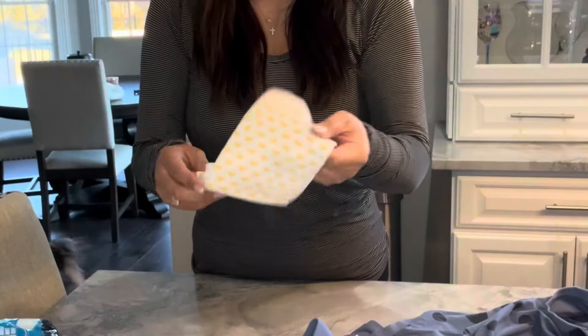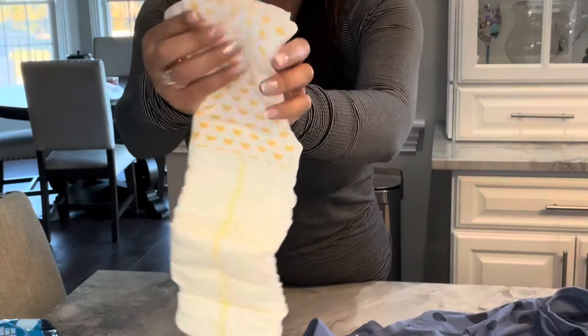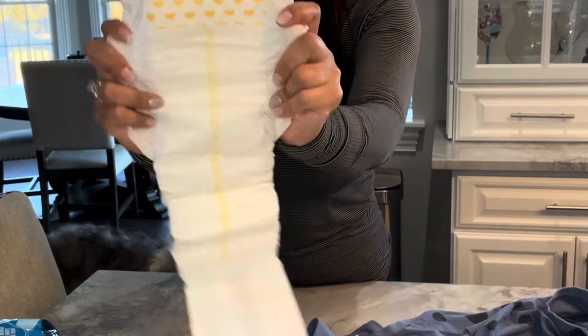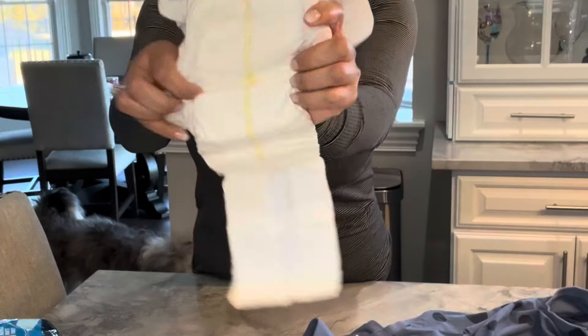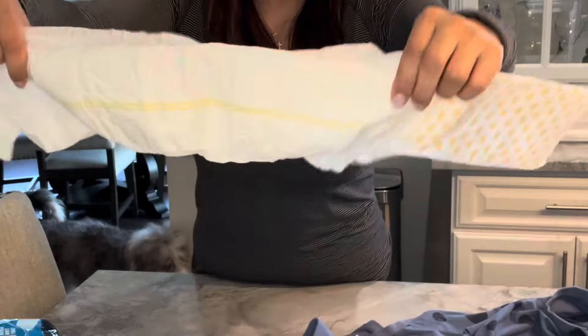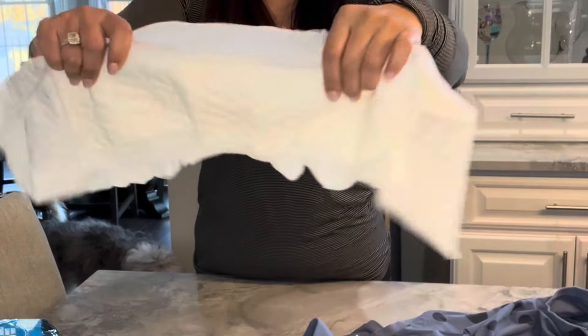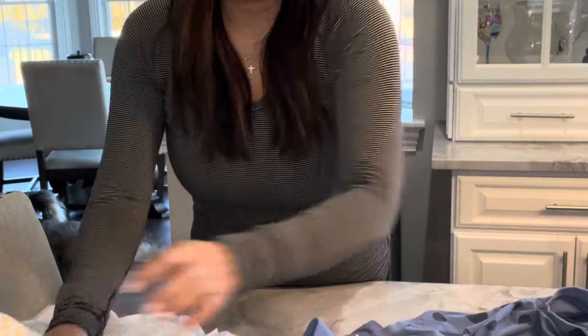My dog's about 30 pounds so we got a large just to give it a little bit better coverage. I really love the quality of this — it is very easy to use and very absorbent. The line right in the middle here will turn blue when the dog pees in the diaper, so it's very convenient for you to see without taking the diaper off.